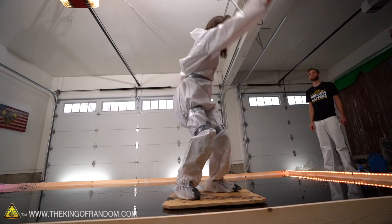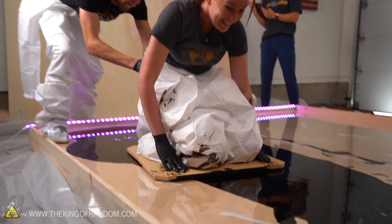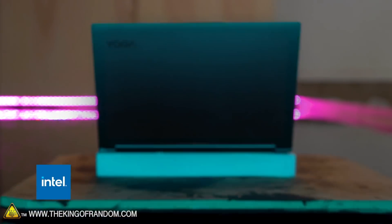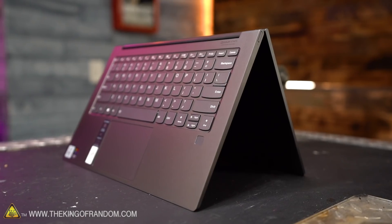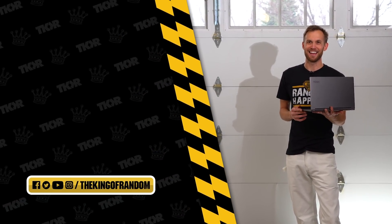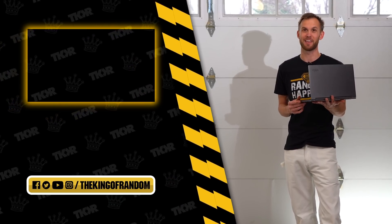I think we successfully created a thinner, lighter, faster, smarter hoverboard worthy of a secret agent. The Lenovo Yoga 9i powered by Intel Evo not only served as the inspiration for the design, but was a super helpful tool in the lab as we brought this creation to life. It is definitely tech worthy of a super spy. Now we just have to make sure this awesome tech doesn't fall into the wrong hands. Thank you again to the Lenovo Yoga 9i powered by Intel Evo. Make sure you check out the other superhero videos in the campaign.